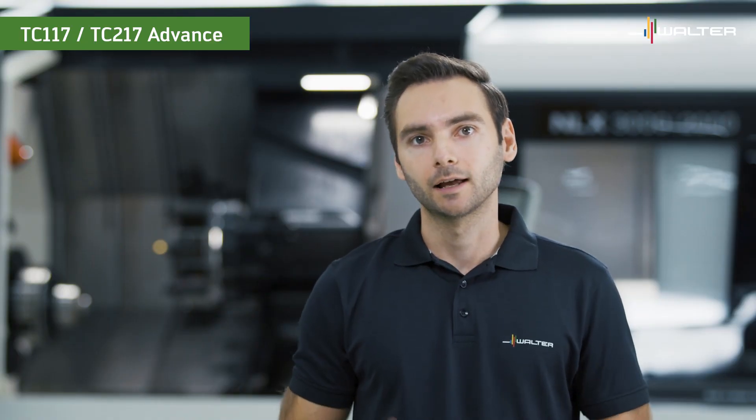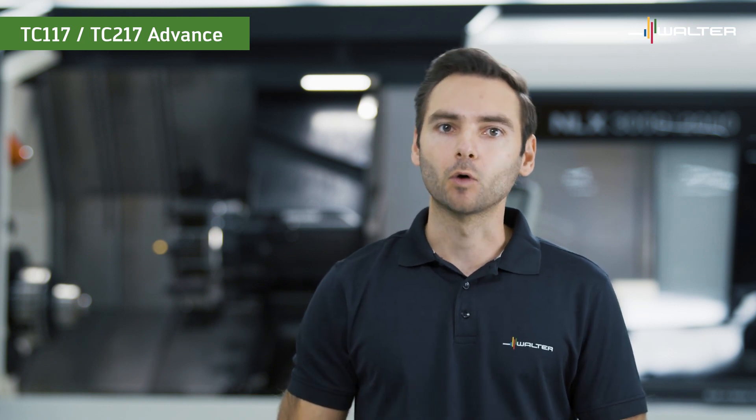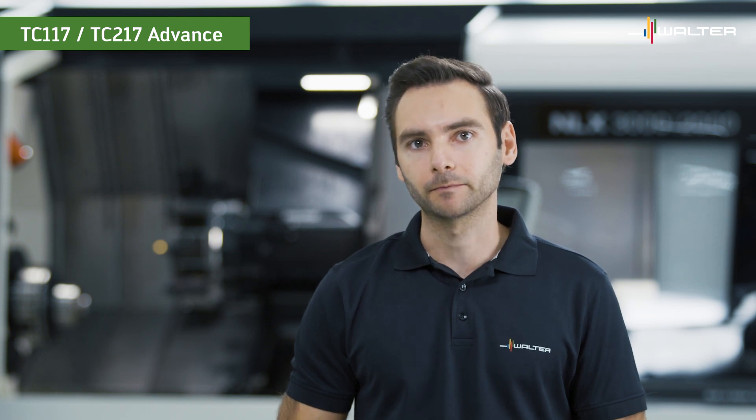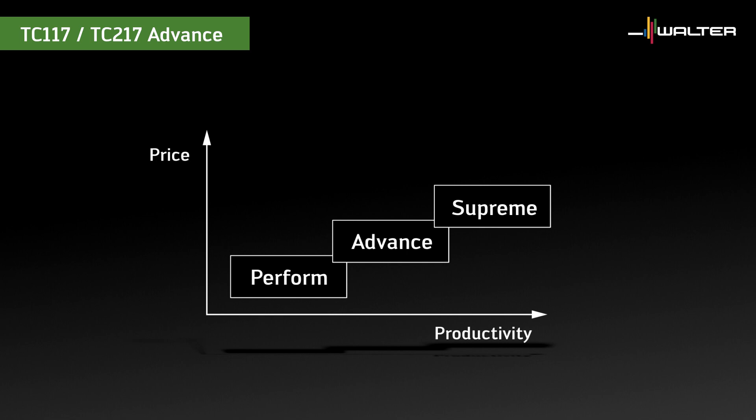But before we go into the details, let's start with a quick rundown of the Walter product lines. There are three designations to Walter product technology: PERFORM, ADVANCE, and SUPREME. PERFORM tools provide an economical solution with a focus on price — these are high quality tools focusing on the essentials. ADVANCE tools are efficiently balanced between price and performance; they have advanced technological features to improve reliability and productivity. The SUPREME designation indicates the highest level of technology and performance options available, and these tools are designed to maximize productivity.